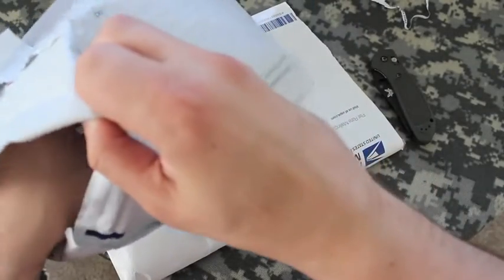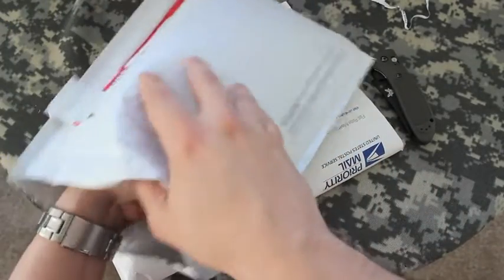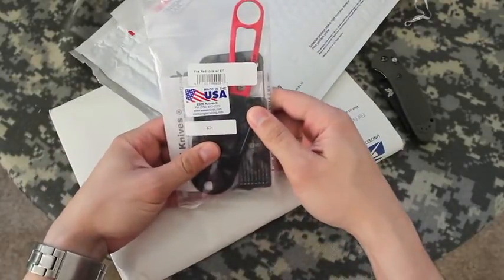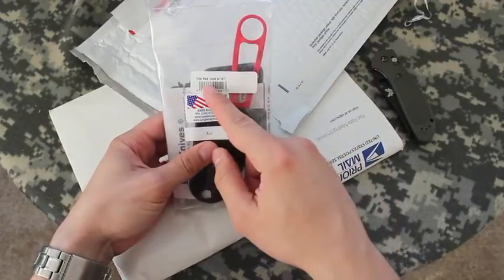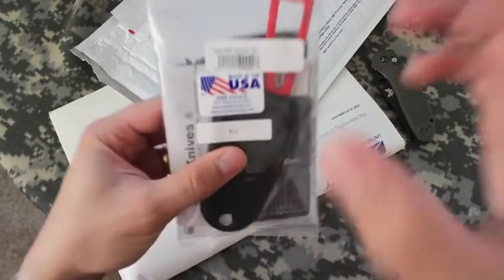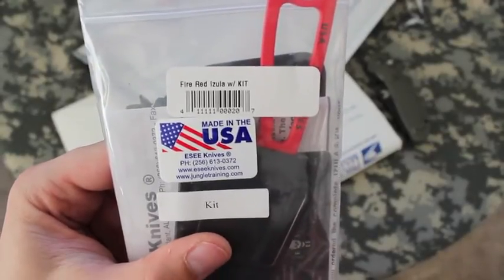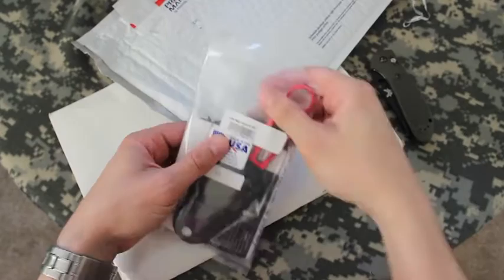I'm not sure what kind of personal information is going to be in here, if any. It's my first unboxing video like this. FireRed Azula with Kit. Made in the U.S. of A. I'm excited.